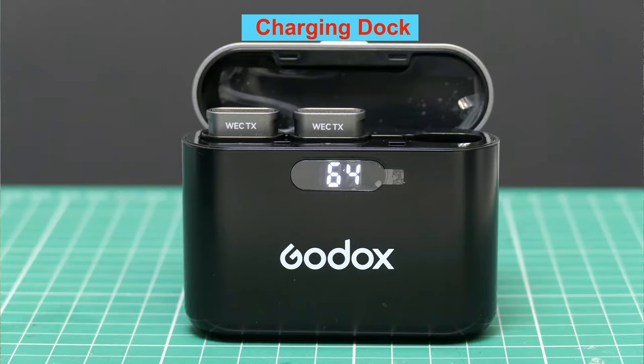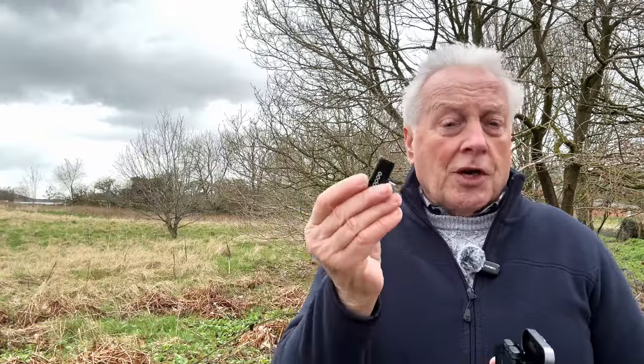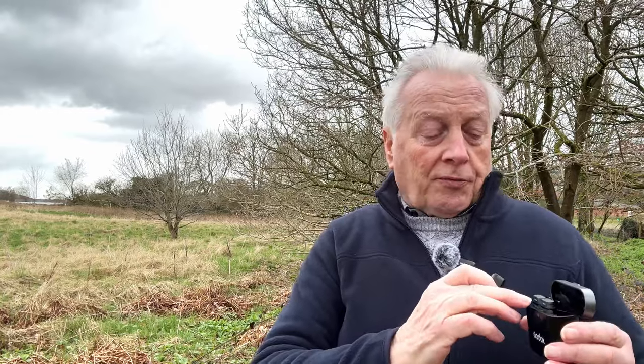The charging case has its own inbuilt lithium-ion battery which will provide charge for the transmitters roughly two times from a full internal charge. The receiver is powered directly from the smartphone, so there's no battery in it and you don't need to worry about the charge running out on the receiver. You get a good eight hours of play from the transmitters in normal situations, so there's plenty of recording time available.